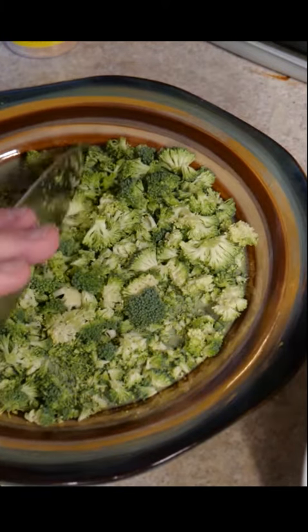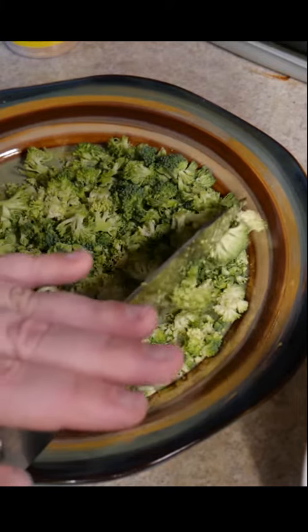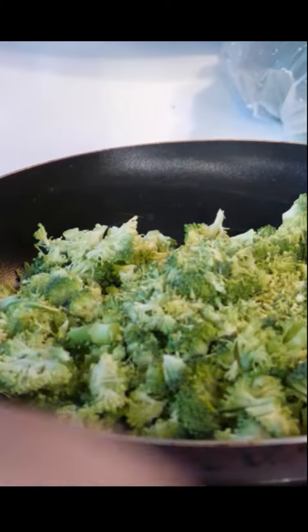Now that you have it all cut up, you have to cook it, otherwise it will tear your guts apart when you eat it. You do not want raw broccoli. You can throw it in with your rice and boil it, or put your broccoli in a pan and fry it up with some coconut oil.